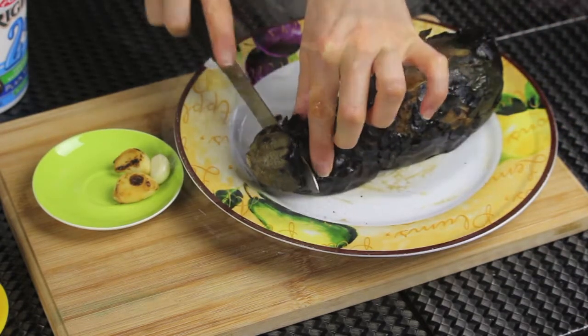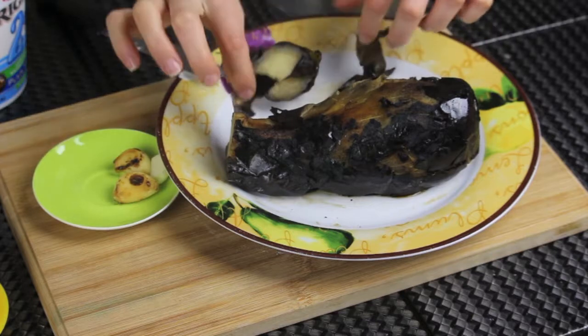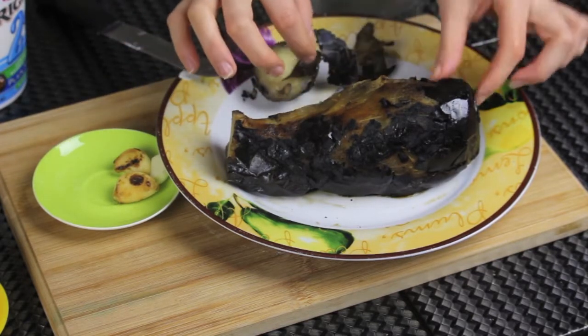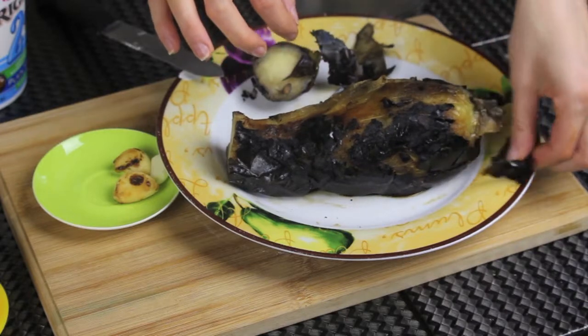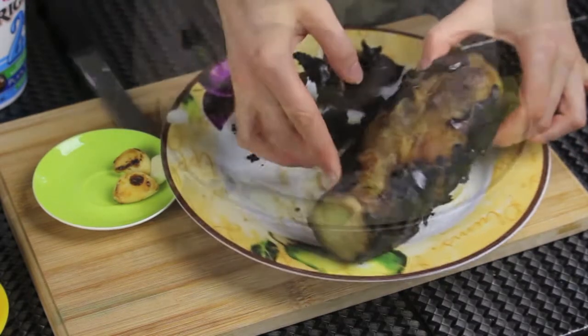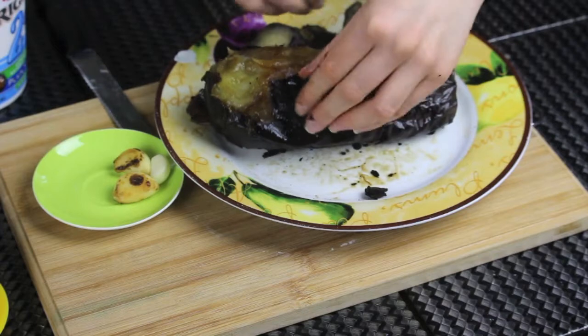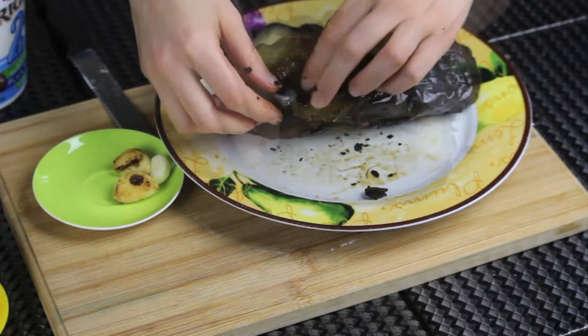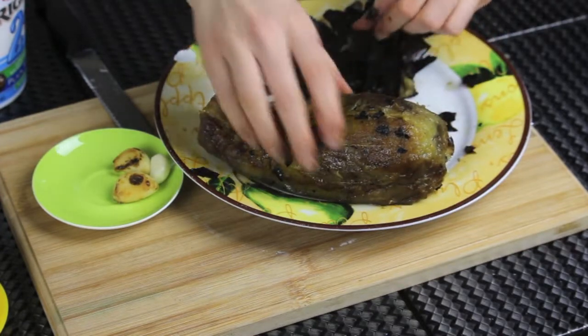When your eggplant is fully roasted, place it on a plate and let it cool completely before peeling. After cooling, I'm gonna start peeling it — remove the top part and start removing the peel with your hands. As you can see, it's so easy to peel especially after roasting. If some of that skin sticks to your hand, just dip your hands in some water.